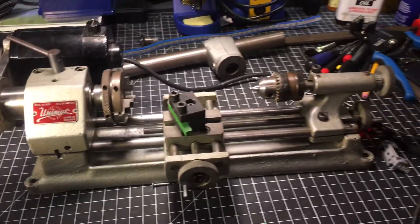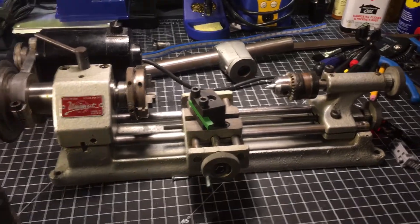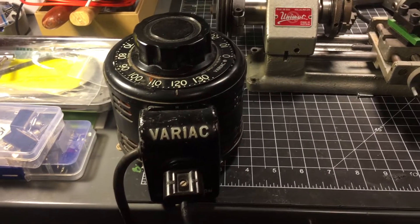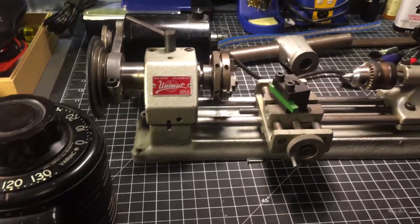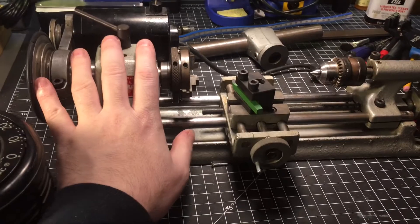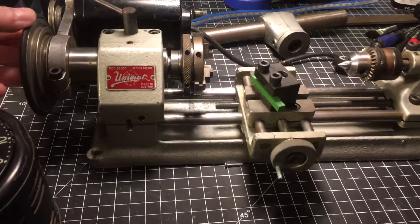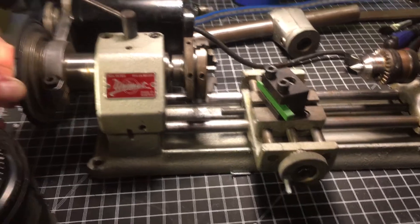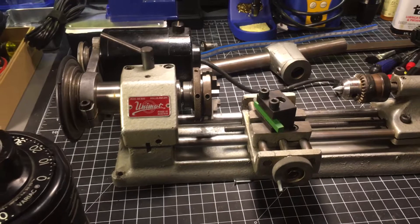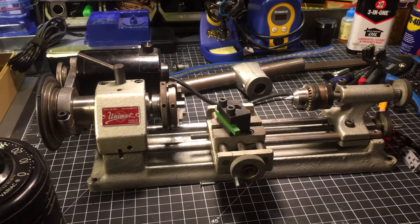What I did is I hooked it up to a variac, in the hopes of getting this motor to slow down without having to move the belts to a different gear. I totally didn't expect it to work, but it did.